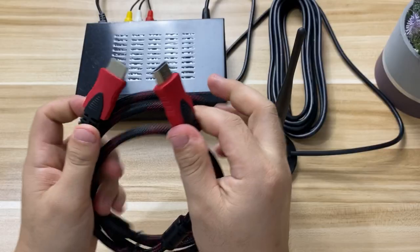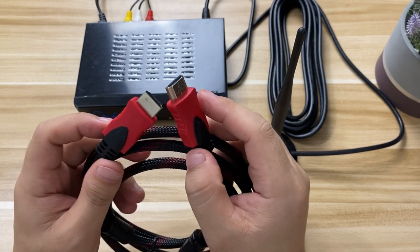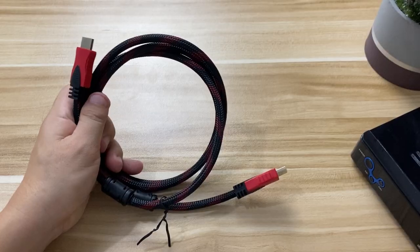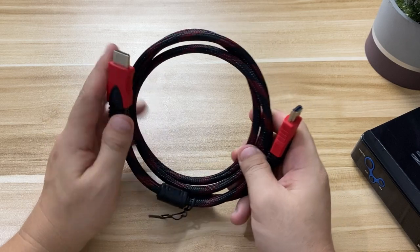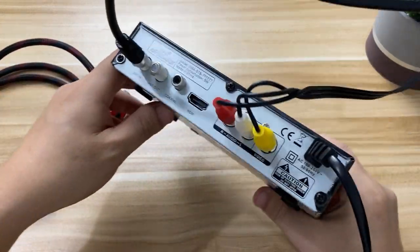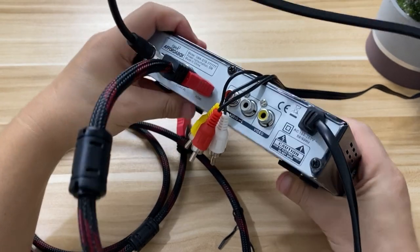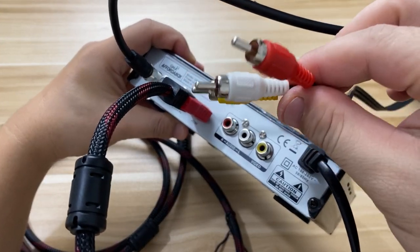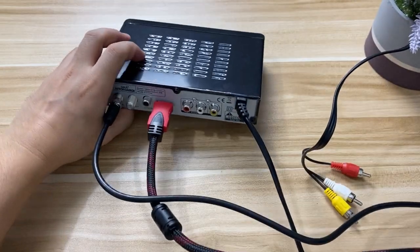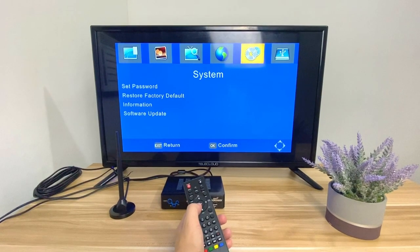If you're using an LED or LCD TV, the most common port is HDMI, which is what we'll be using in our setup. You'll need an HDMI-to-HDMI cable — note that this is not included in the box. I bought mine on Lazada for about 90 pesos, and I'll try to put the link below. Once the Affordabox and TV are both plugged into power, set the input source on your TV. In our setup we're on HDMI 2, but if you're using an RCA cable, just press the TV AV button on your remote.